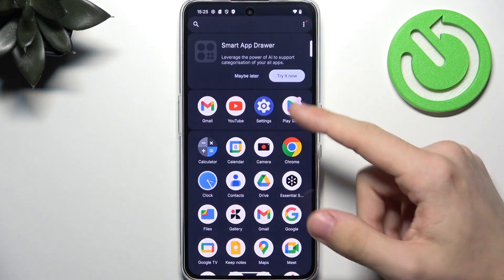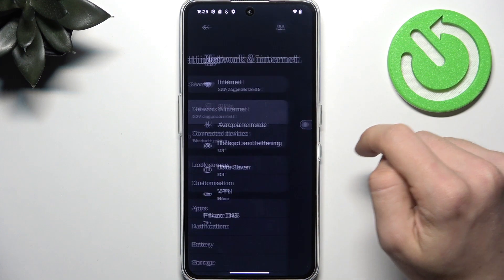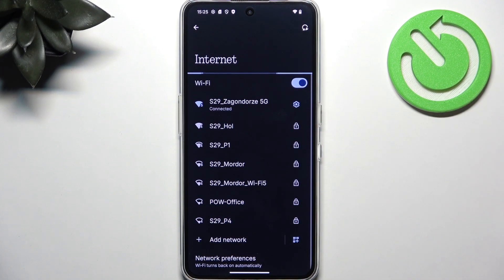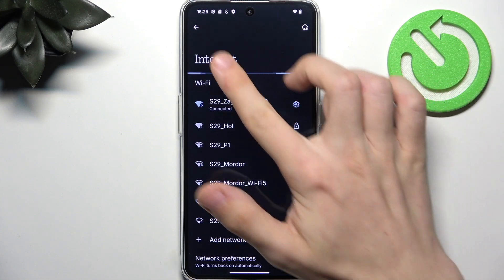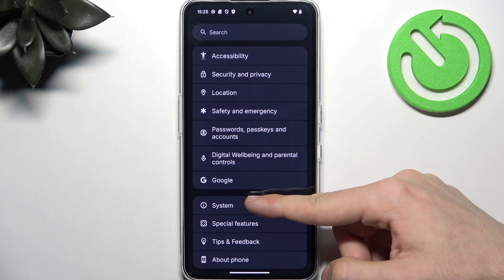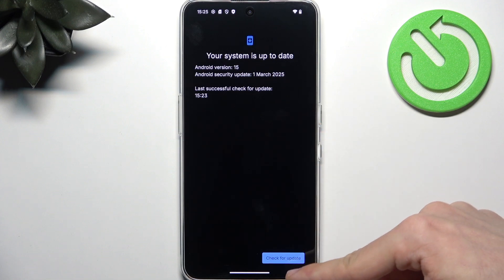Let's begin by going to Settings. In Settings there will be most of the things that we'll do, and if you are not connected to internet, it's important for the further steps, so go to Network and Internet, Internet, and select the Wi-Fi network you want to connect to. Then, once you're connected, scroll all the way down to System, find System Updates, and check for update.